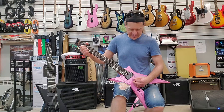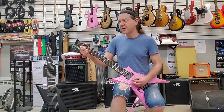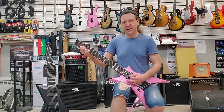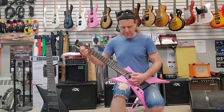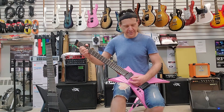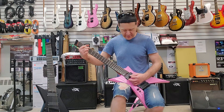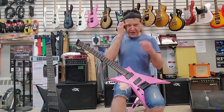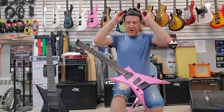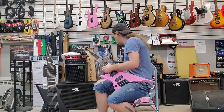Middle position — that's sweet. And the neck. Clean sounds are pretty decent for a pair of humbuckers, humbucking nice and quiet. Let's get brutal.